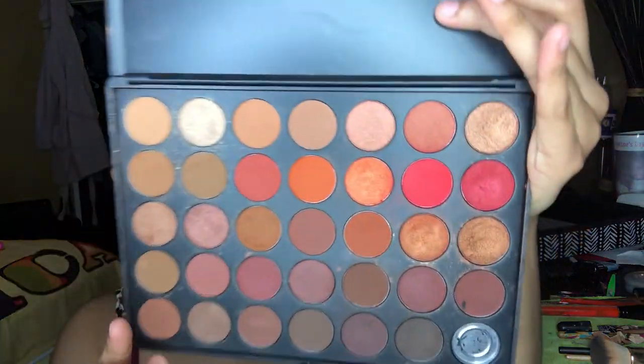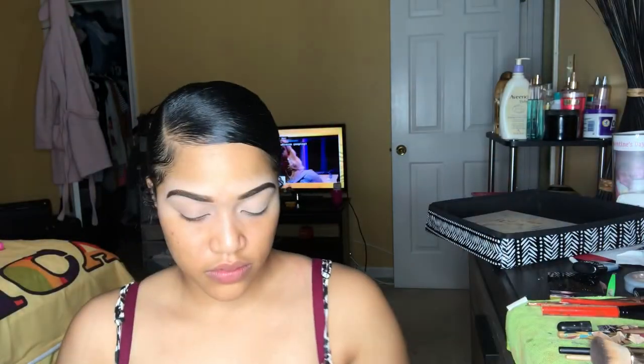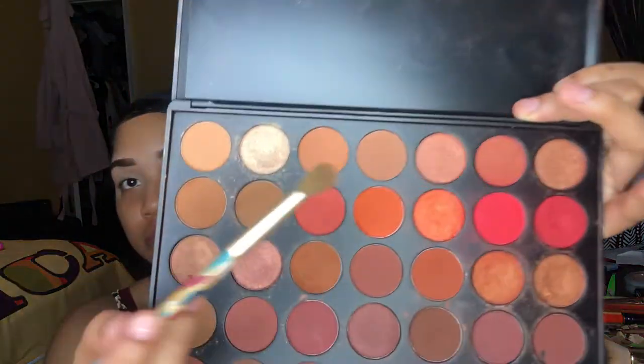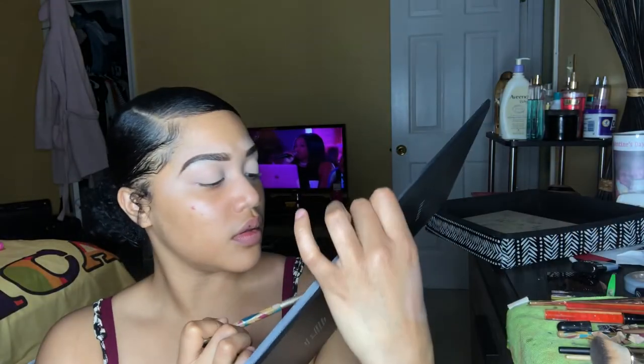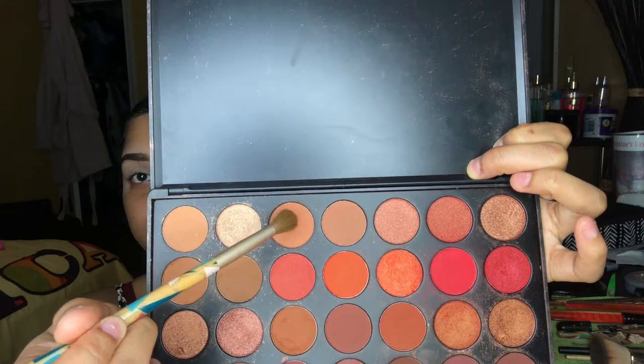So now I'm gonna be taking the Morphe Second Nature palette to start this look. The first color I'm gonna use is the color Orb in the Second Nature palette — I think I said it right, but don't bet on that.